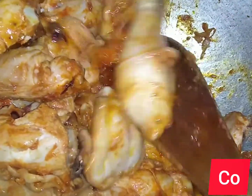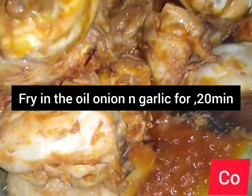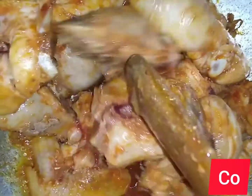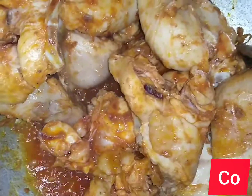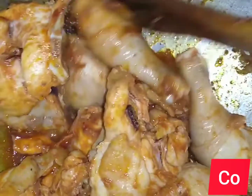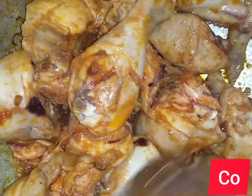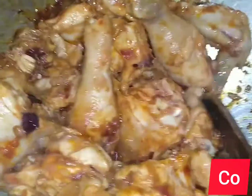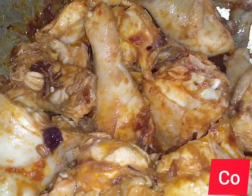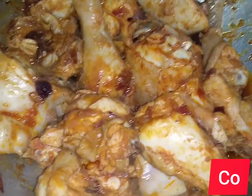I'm checking the chicken a few minutes later. You can see the oil is now coming out along with some fluid. At this point I will transfer it to low heat — I'll put it on the cooker and let it cook on low heat until ready.